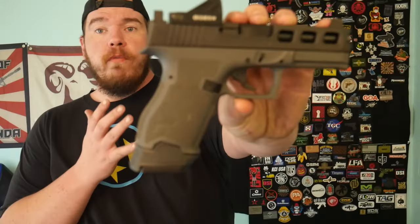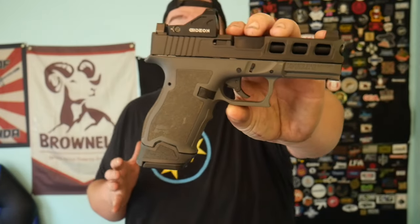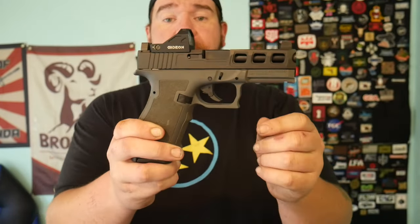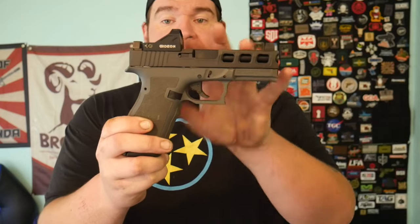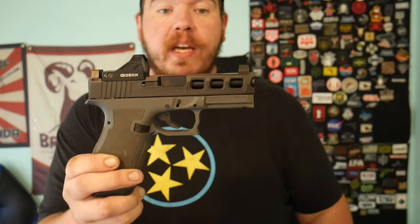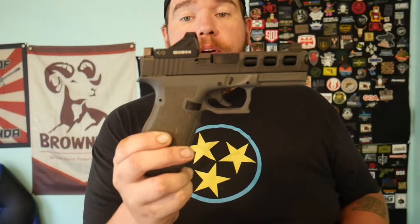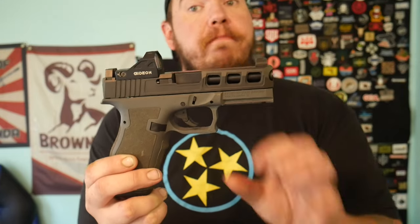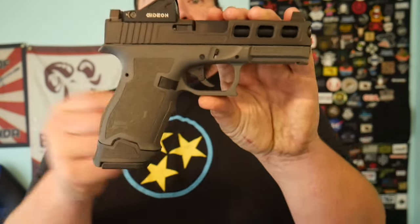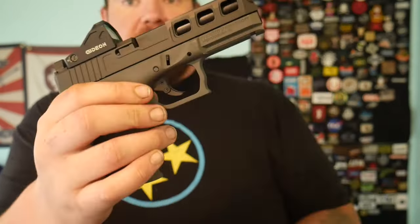Features on the Palmetto State Armory Dagger: it is a nine millimeter striker-fired handgun with a four and a half inch barrel. It has a black DLC coated slide. This SKU model comes with the SW4 window cuts, blacked out suppressor height sights. The slide is cut for an RMR, but you can get different plates or slides cut for whatever optic.